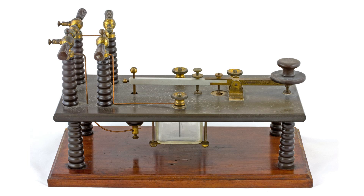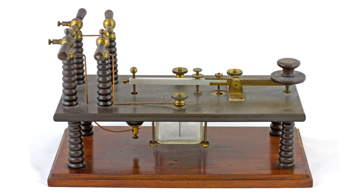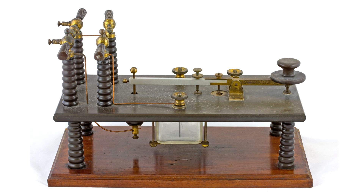As radio technology, or as it was called then, wireless technology started to be used, Morse code was found to be an ideal medium for transmitting messages. Spark gap transmitters were used in the early days and with the very high voltages around on them, special keys like this with insulators were sometimes used, even though it still must have been very dangerous to use them.